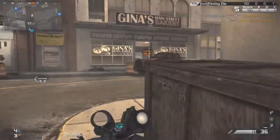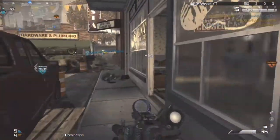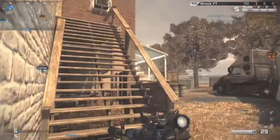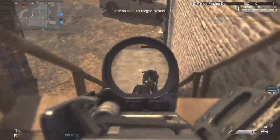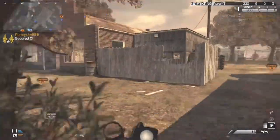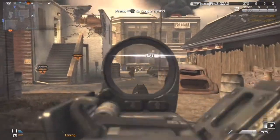Yo, what's up guys, it's the number one pred here. Today I'll be bringing you an SVU chem strike — or AS8, I'm not sure how you say it. It's a marksman rifle chem strike, a gun you don't see too often. I've only seen a few people get a gameplay like this before, so it's kind of unique. It's a different gun, something you don't see every day.